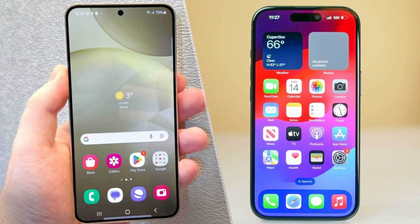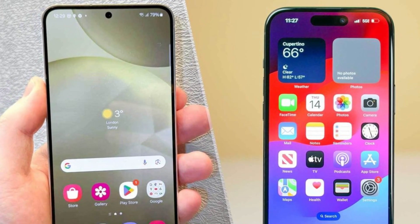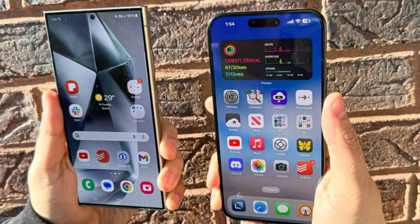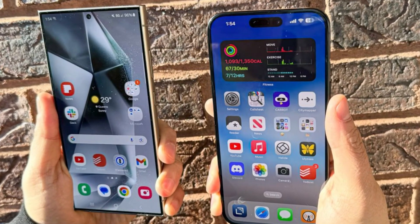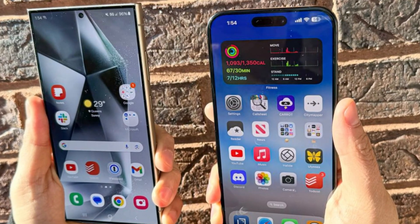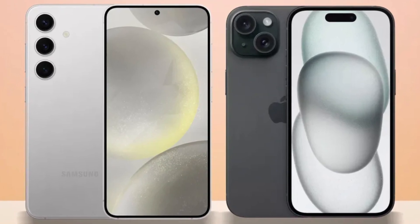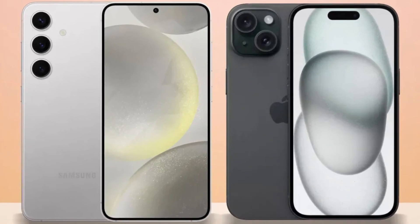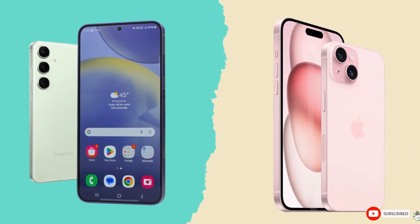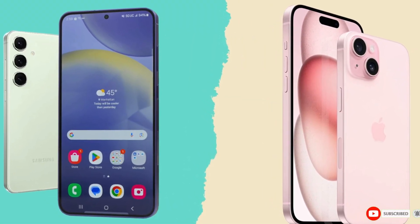Conclusion. Which phone is the better choice? It's a tough call. The iPhone 16 Pro Max impresses with its sleek design, powerful A18 Pro chip, and improved cameras, while the Galaxy S24 Ultra excels with its S Pen, higher megapixel count, and faster charging speeds. Ultimately, it comes down to personal preference and whether you're more entrenched in Apple's ecosystem or Samsung's Android world. Either way, you're getting a top-tier smartphone that won't disappoint. Let us know your thoughts in the comments.